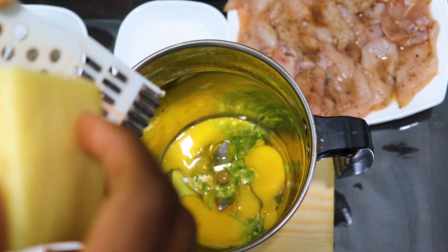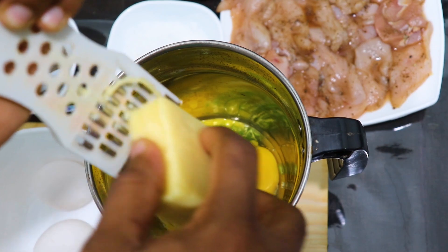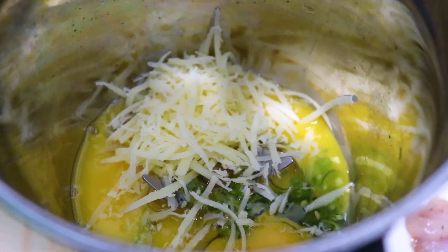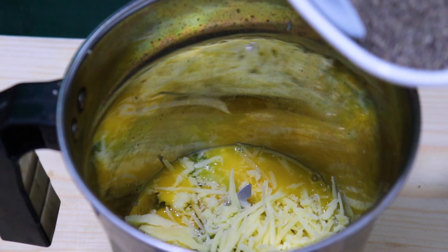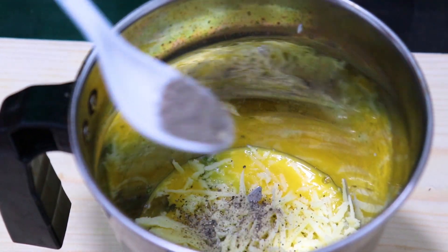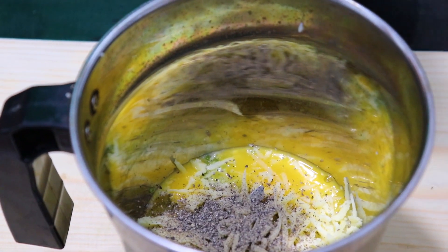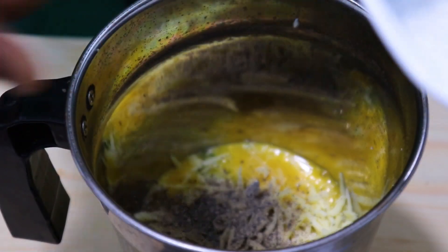Now we have to break the cheese in the middle. Let's get the chicken in the middle. I'm going to cut the chicken in the middle.